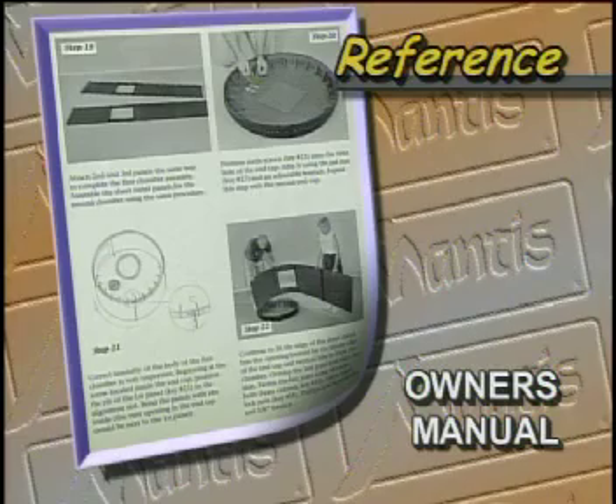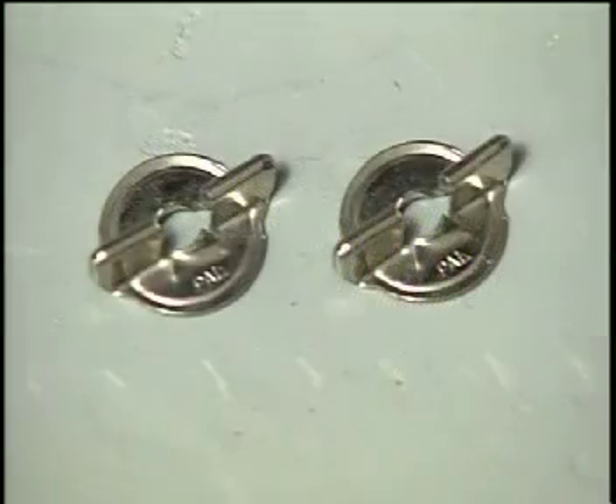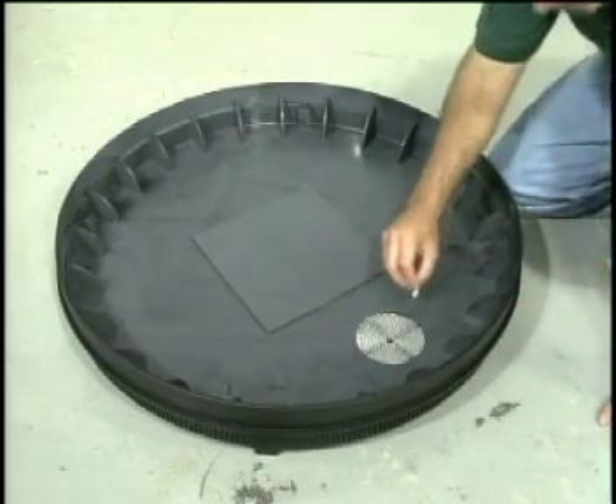The next section covers mesh screen installation, which is brief. You will need the supplied mesh screens along with the accompanying zip-twist pal nuts. The zip-twist pal nuts will be screwed into a pre-molded screw mount as seen here.